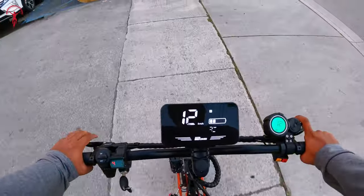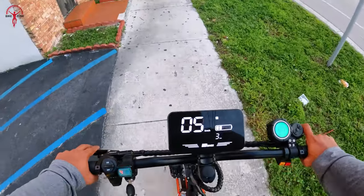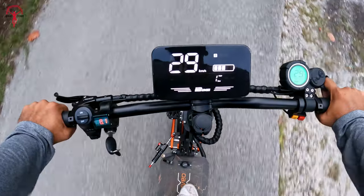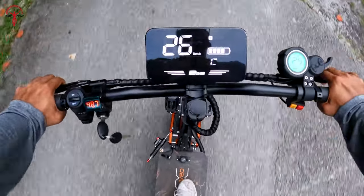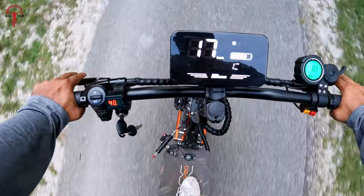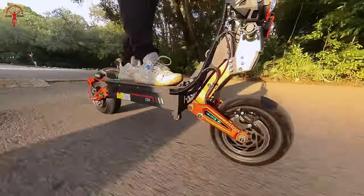The brakes were also quick to respond, with eye-catching carbon fiber finish brake levers. It took a bit of practice to get used to the right-side brake due to its close proximity to the throttle lever. If you encountered some bumps while riding, you'll be pleased to know how these suspensions absorbed the impact, although we felt a slight jolt. But for a scooter, we think this suspension is up to standard.